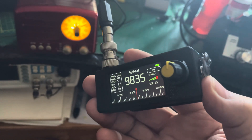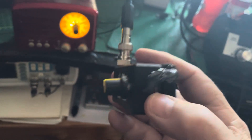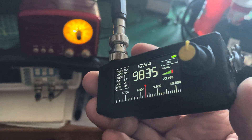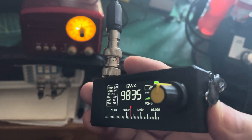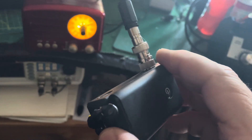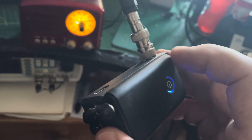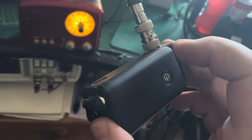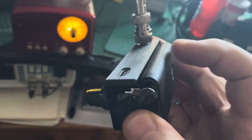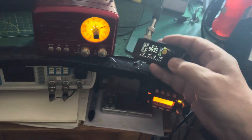I couldn't get a lot of volume on my headphones plugging into that side socket on the radio, but if I plug into an amplifier it's okay, so it must be a very low output on that headphone socket. I thought I'd try Bluetooth, so I coupled it to that Bluetooth sender unit, which I just hot glued to the back of the radio.